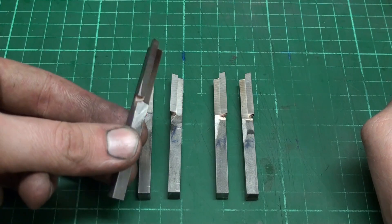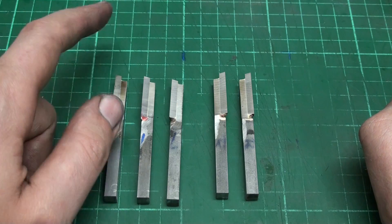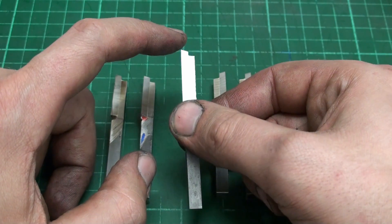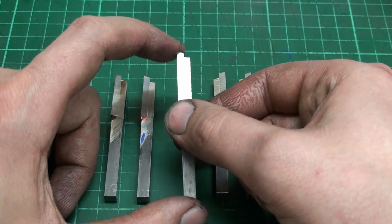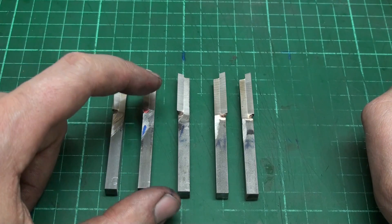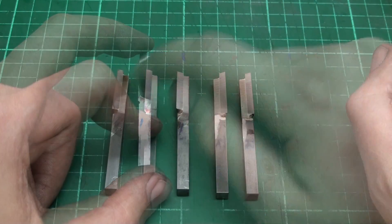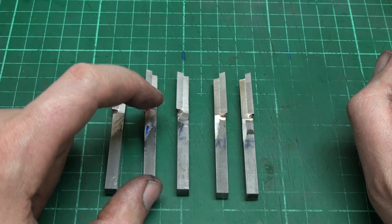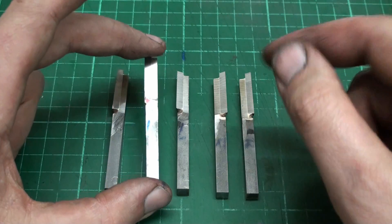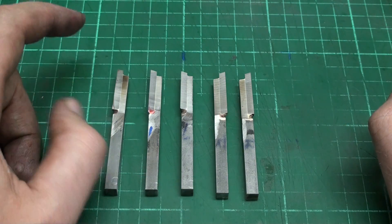We have the lathe tool bits ground all around. They all came out pretty good — they are now very sharp and have an absolute sharp corner. When in use you would have to break this edge very lightly or it will break down pretty fast. They are ready to use but need some very minor touch-up. As they are not for myself, I didn't grind in a chip breaker. Not all people like them, and the person who gets these has to do it himself if he wants one. I just need to pack them up and send them out. Hope you enjoyed this video, and thank you for watching.